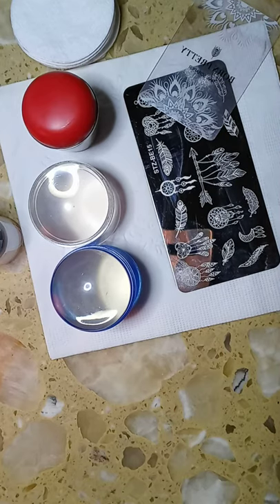Hi everyone and welcome to my channel. Today I'm going to be showing you how to nail stamp. I know that when you first start out it can be extremely frustrating and a lot of times it doesn't seem like it's worth the trouble.